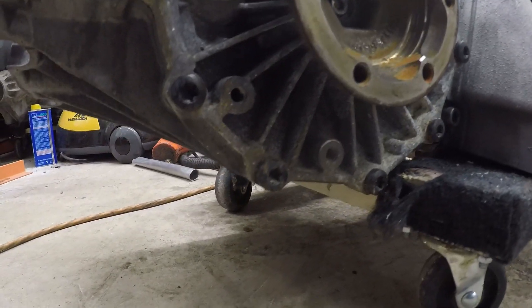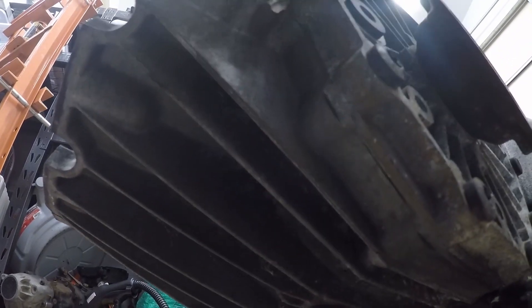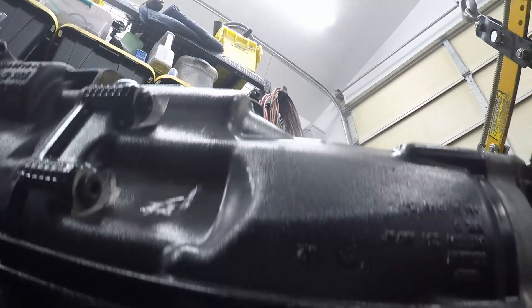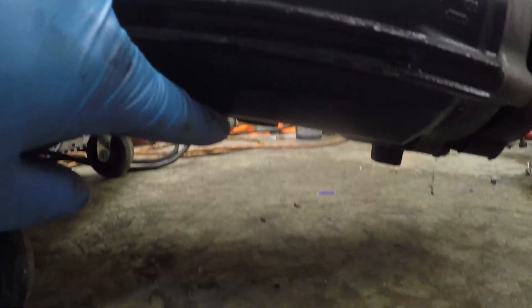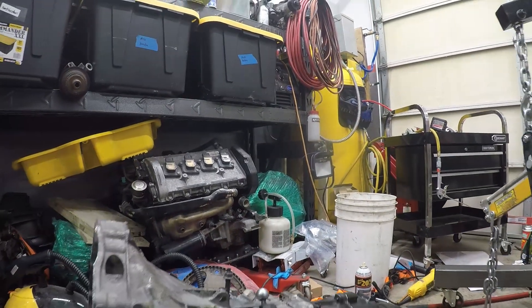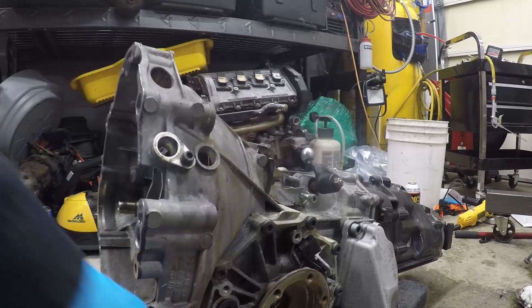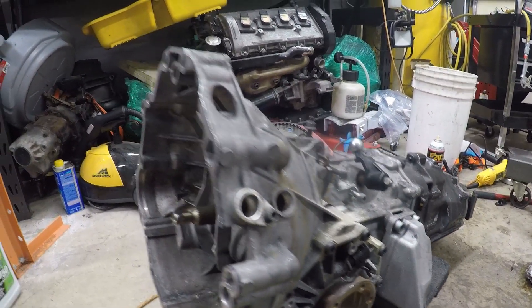Once I get this up on the hoist, there are two drain plugs — one underneath the forward part of the front diff, and then one in the rear diff. I'll get you a better shot of those once I lift this up. Just wanted to make sure I could break that fill plug loose first before I go and drain it.